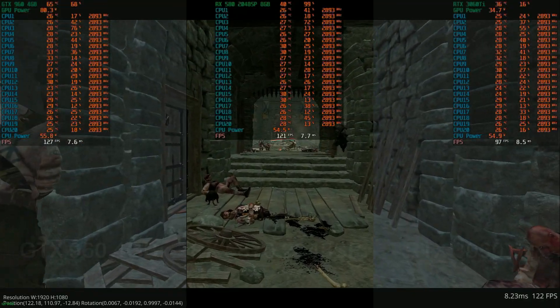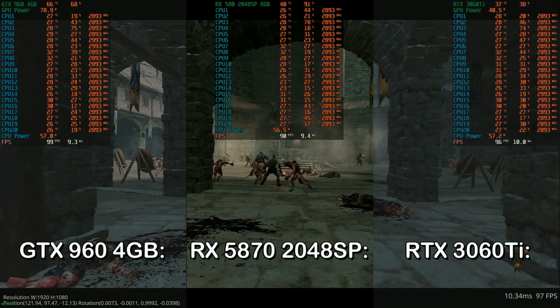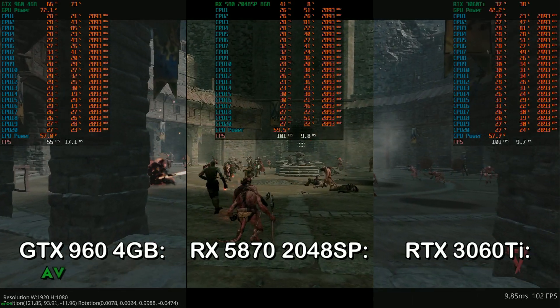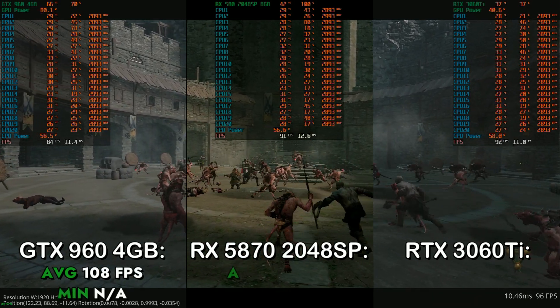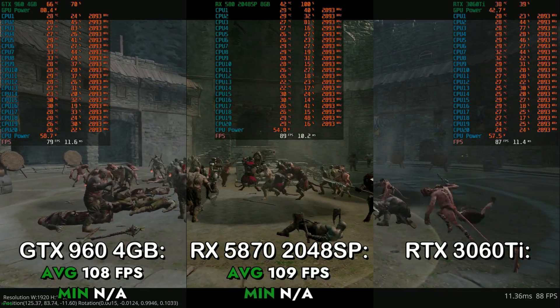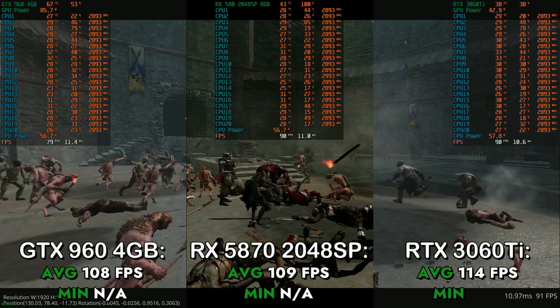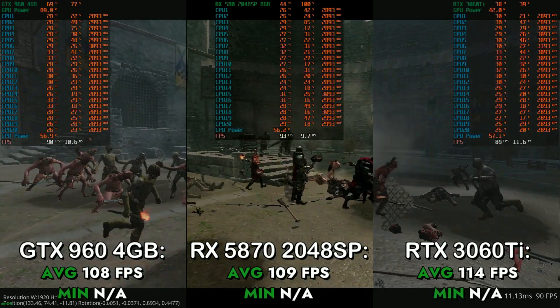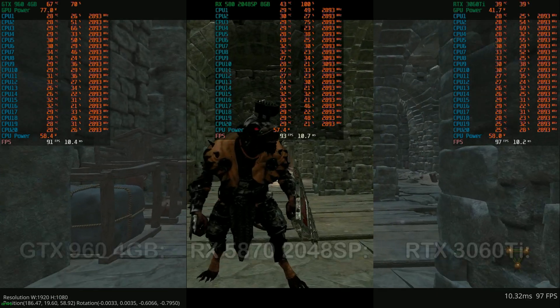Next up, I tested Warhammer Vermintide 2 at the lowest preset at DX12 in 1080p. On the GTX 960 4GB, I got an average of 108 FPS. On the RX 580 2048SP, I got an average of 109 FPS. And on the RTX 3060 Ti, I got an average of 114 FPS. With these results, we can clearly see that Vermintide 2 actually utilizes a lot of CPU power rather than the GPU.